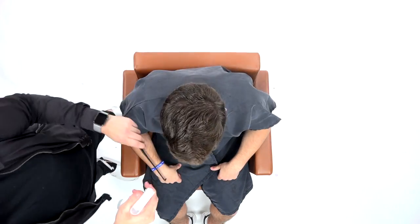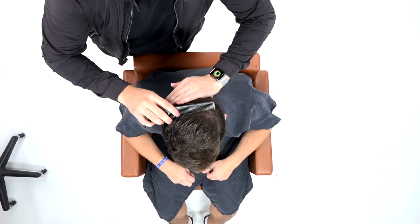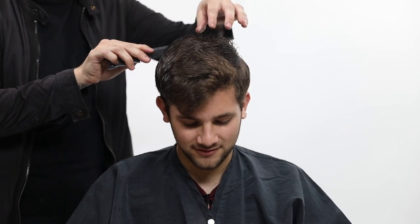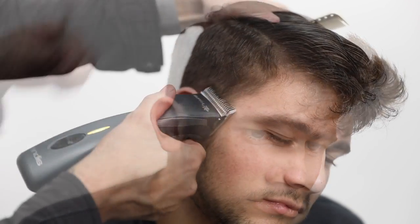Alright guys, so this is my guest Toby. I'm going to be doing a cut on him today. You may remember him from a video about a year ago — we did his going off to college haircut. This is now his going off to college for the second year haircut. So what we're going to do is a nice, clean, tapered look. We're going to fade in the back hairline a little bit, something I like doing on him now.